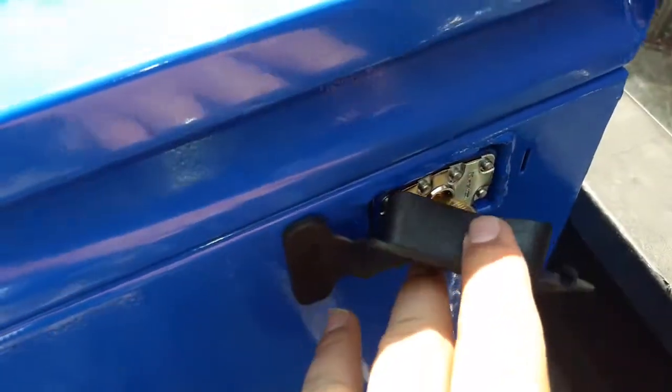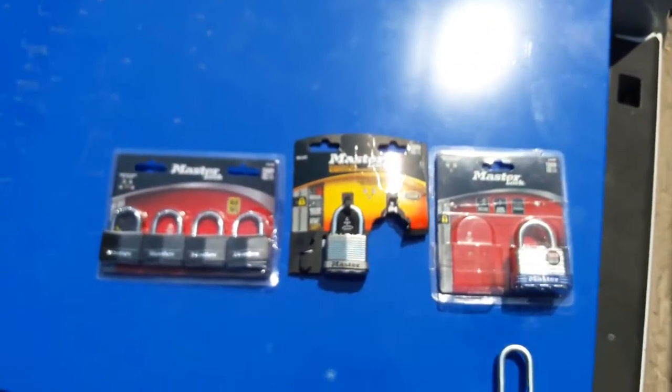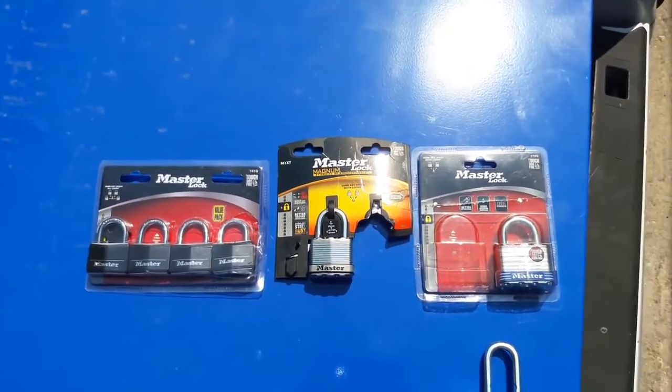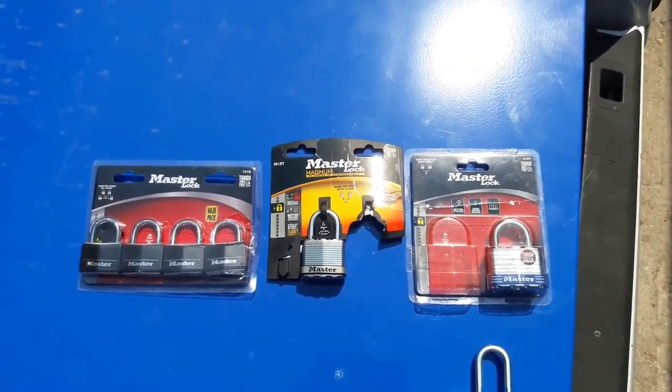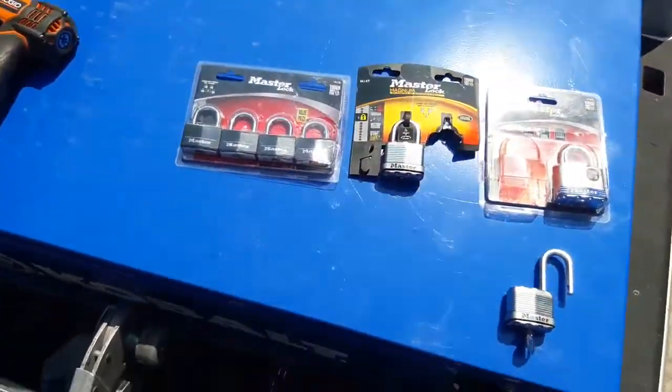It actually has these weatherproof little nodules here, and they do not really tell you which lock you need for this. I was able to find the answer in a question about the box, but directly on the site about this particular box they don't tell you what lock you need.